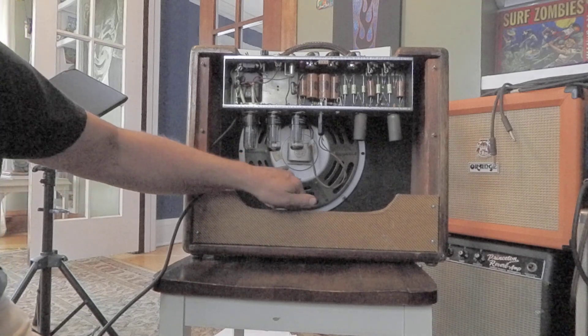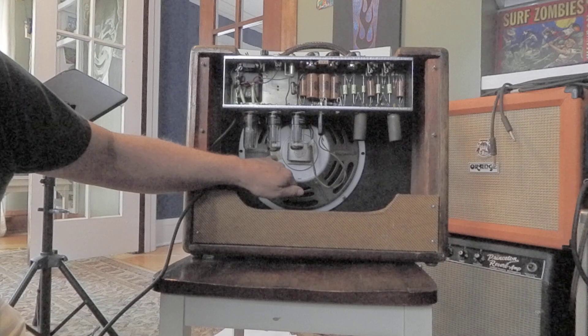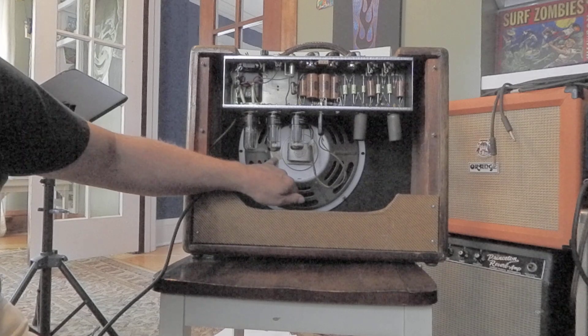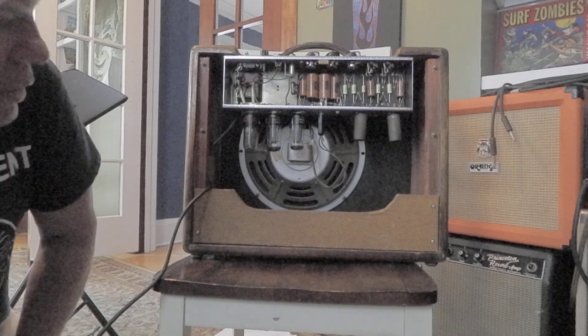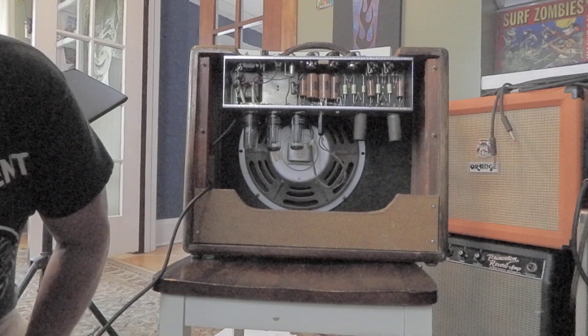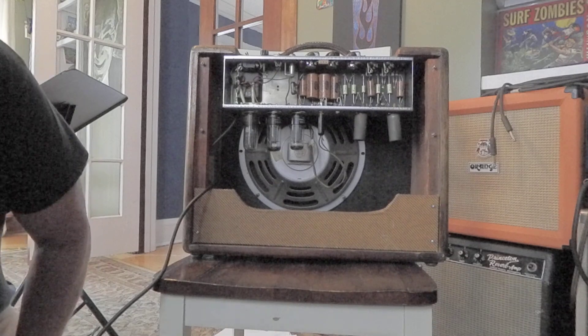This speaker was replaced in 1964 or '65, and it's got the original price tag on it — $9.95. This is a Jensen. The original must have blown out, but I've got a 1957 Jensen lined up to put in here, so it will be pretty good.